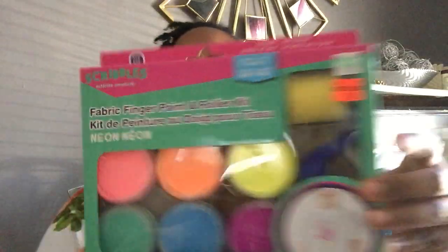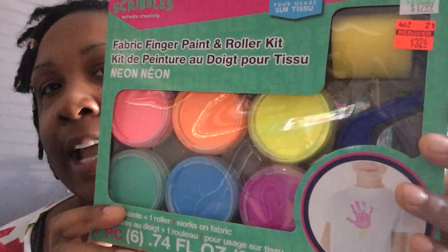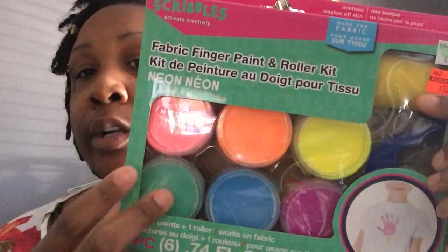Anyway, I went to Hobby Lobby and got my stuff. I'm gonna give y'all an idea of what I got. I apologize for being late with this info — I didn't want to tell y'all what we were doing without having a visual first. I found this right here — it's called Scribbles, and it's neon paint. It actually comes with a roller, but I only wanted the paint. It comes with six colors and it was on sale for three dollars and 24 cents, normally $12.99.